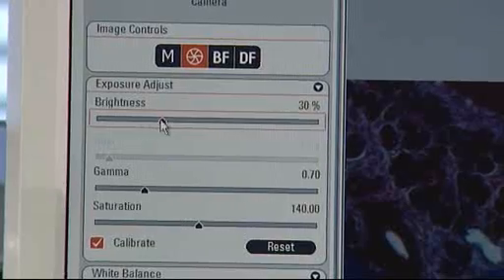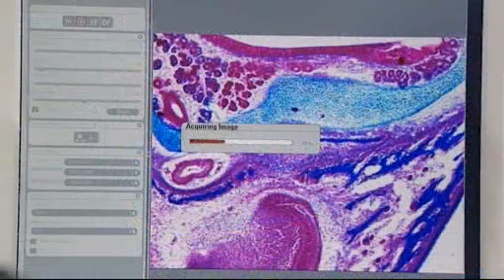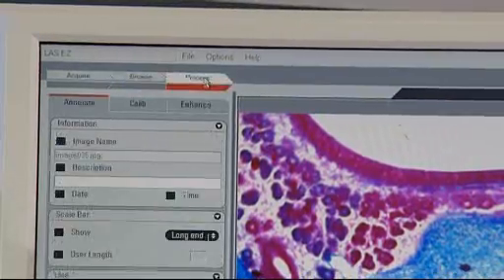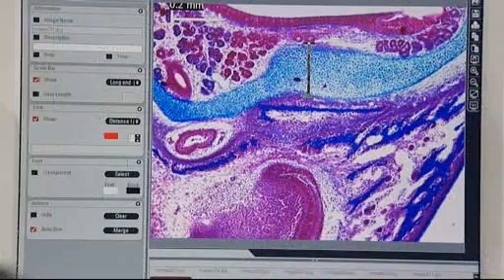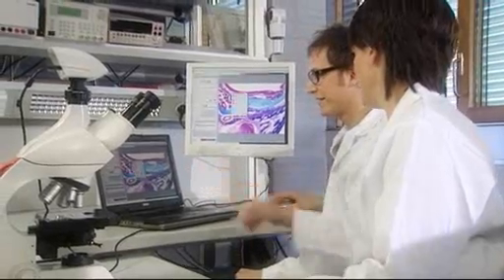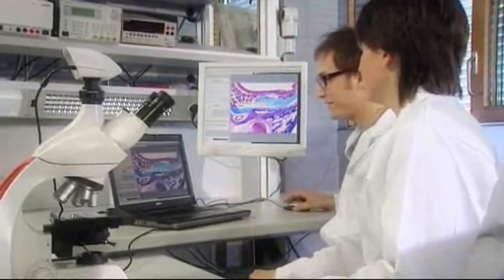Right at hand is the included Leica LAS Easy Software. This state-of-the-art imaging solution combines the Leica cameras, software, and instrument into an easy capturing, annotation, and basic measurement tool. With additional LAS software modules, this imaging solution can be extended for more demanding microscopy applications.